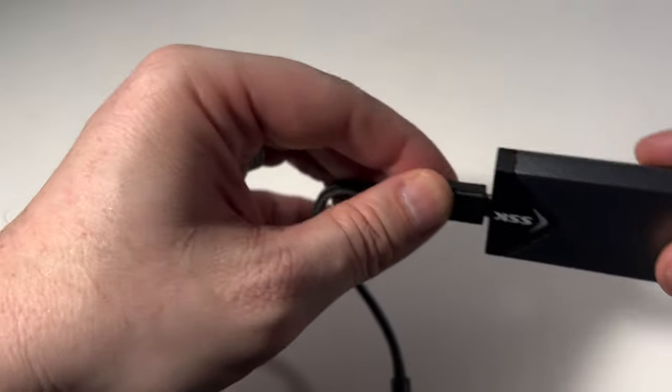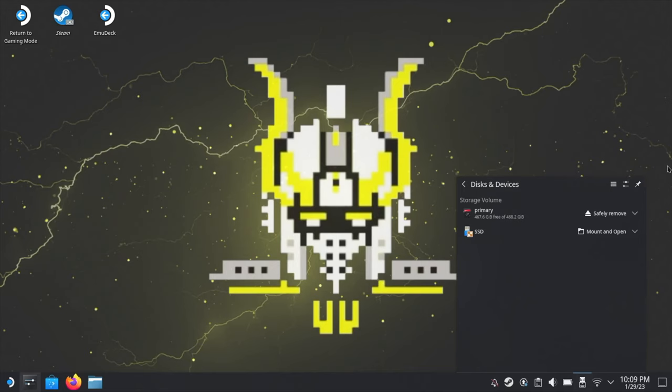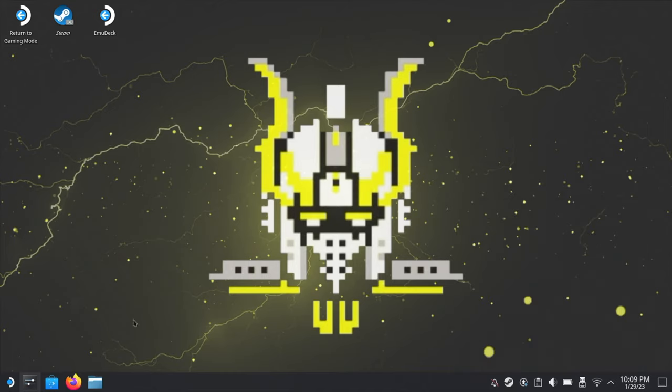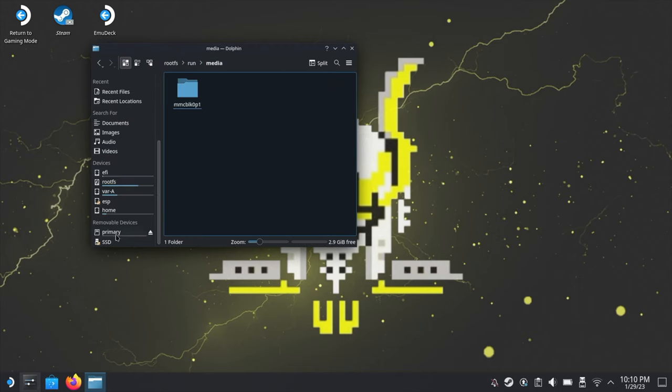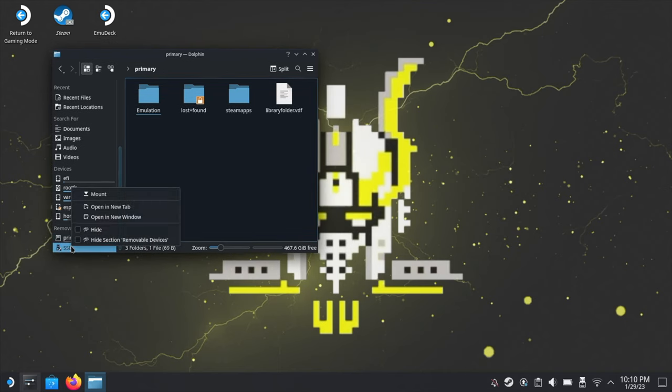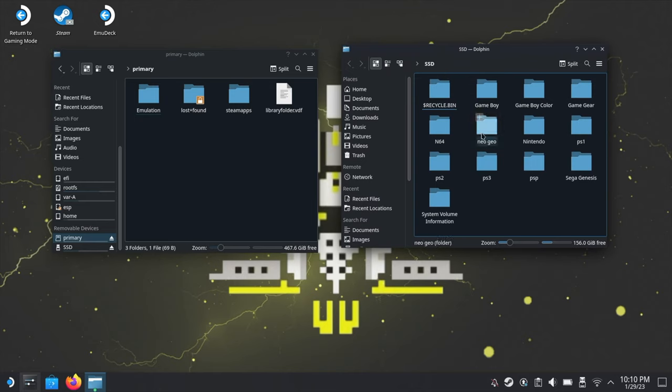One end goes into the Steam Deck and the other end goes into the enclosure. I did format that SSD to FAT32 and then copied across all my ROMs. To get to desktop mode, push the Steam button, go into power options, and click 'Switch to Desktop.' I use a 512 gig micro SD card, which shows up as primary. I've got the primary on the left and the actual SSD open on the right.